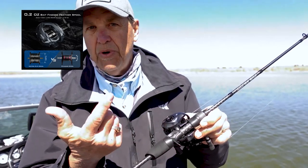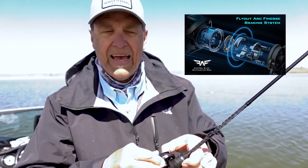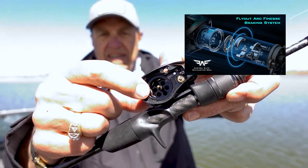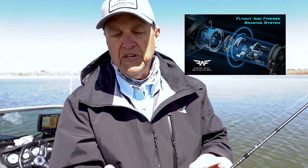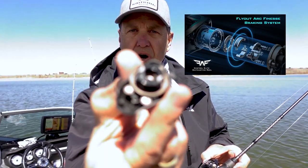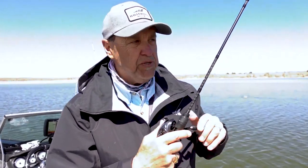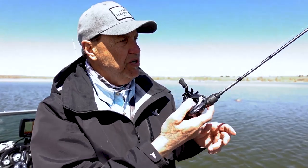It has a shallow BFS spool — the spool itself only weighs 0.2 ounces. This particular reel has a different braking system because the spool, as you see, is hollow — very shallow and hollow. So we created a new braking system called the Flyout Arc braking system. It works just as well as the AMB system, but for this ultra-light spool. A 1/16th ounce jig — you can just see it just goes and goes and goes, casts very easily, no overruns.